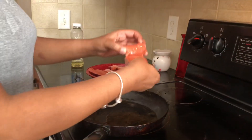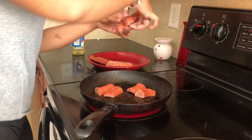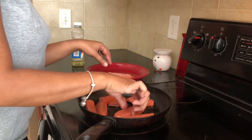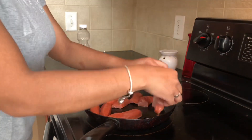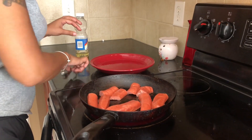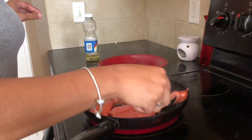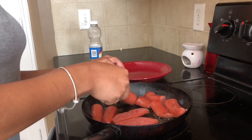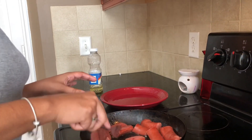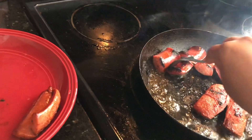Okay guys, the pan is hot so I'm going to put my sausages in here. Alright, hopefully all of them fit. I'm going to let this cook. They are finished and you just gotta take them out.